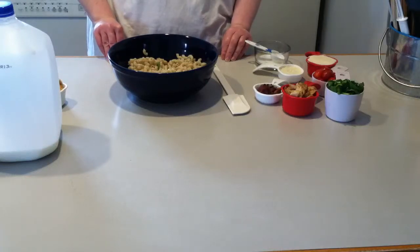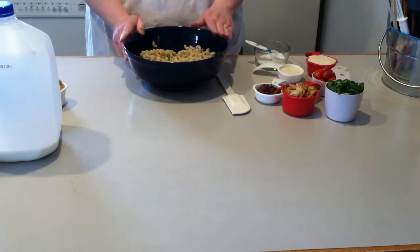Mel here, Cherry Pie Fixins. Today I'm going to make a creamy chicken bacon pasta salad that is cold.